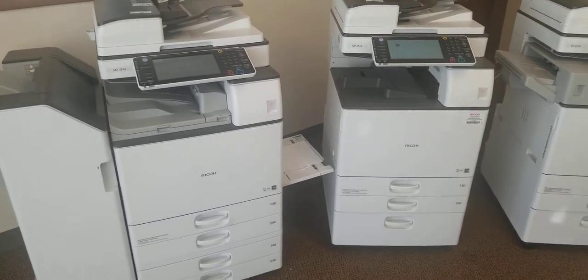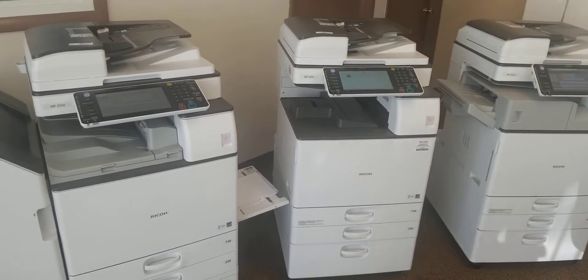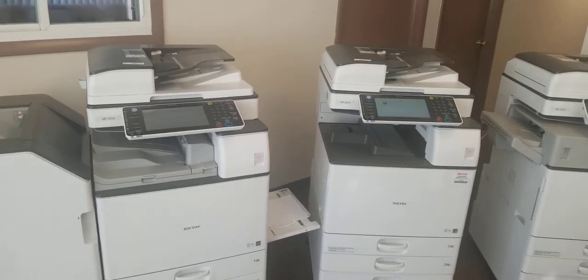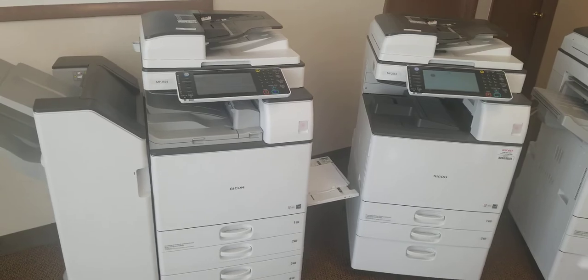All these units came in — we got in about 50 of them. They all came in off-lease and they have less than three months of usage on them. What we're going to do today is briefly talk and show you some of the machines. I'll discuss some of the pricing and features with you and I'll show you how we test them.